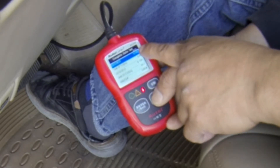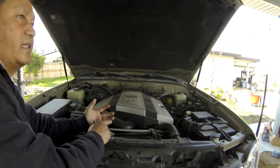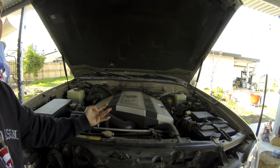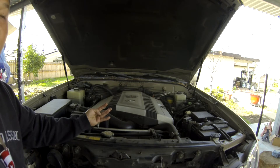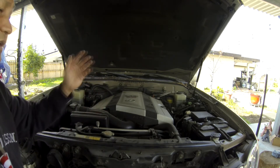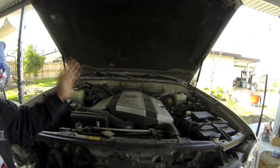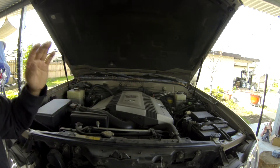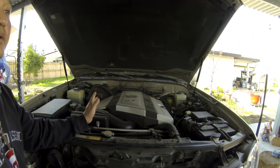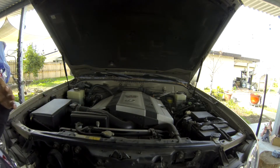All the 2UZ engines used in the Lexus LX470, GX470, Toyota 4Runner V8 from 2003.5 and 2004 all the way to 2007 or 2008, and also the Sequoia and Tundra with the 2UZ — they are very much the same. The Lexus has a different horsepower rating but still has the same engine.